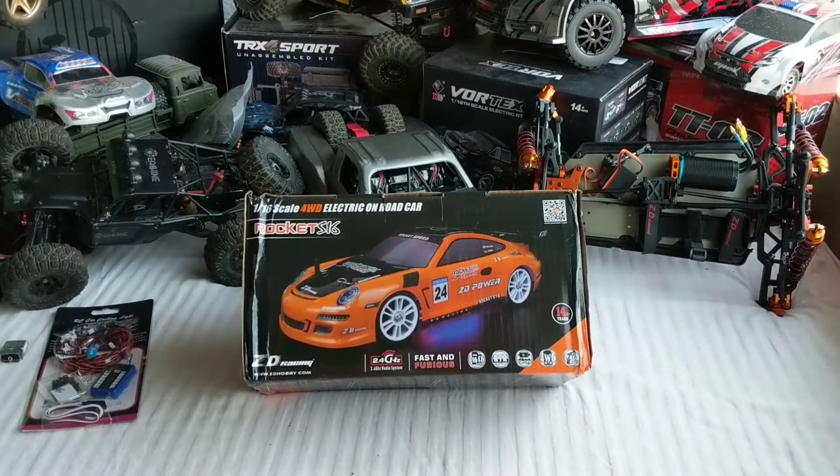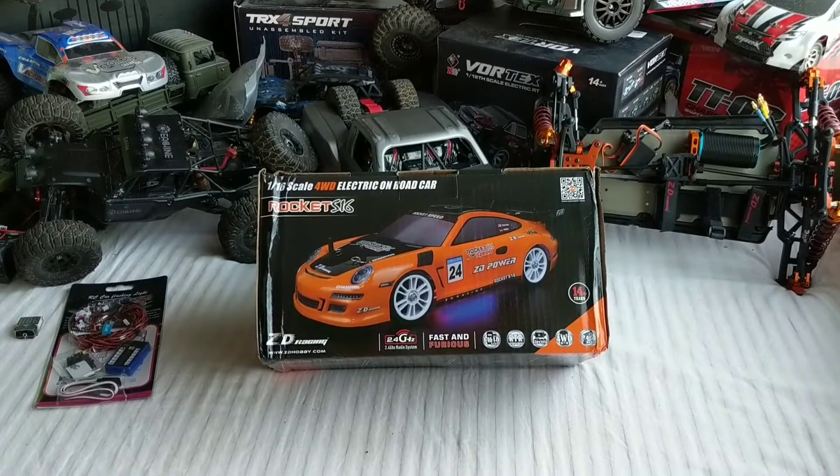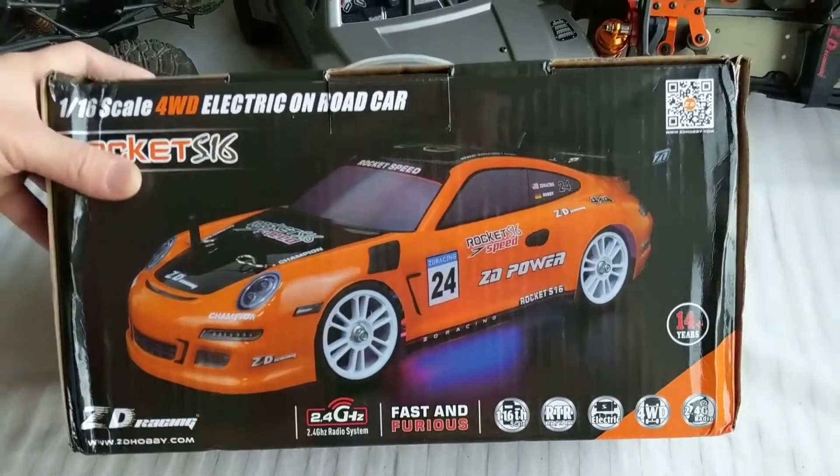Hey everyone, thanks for watching my videos. I got another unboxing video for you. Today is the ZD Racing Rocket S16 brushless version. And let's get started.